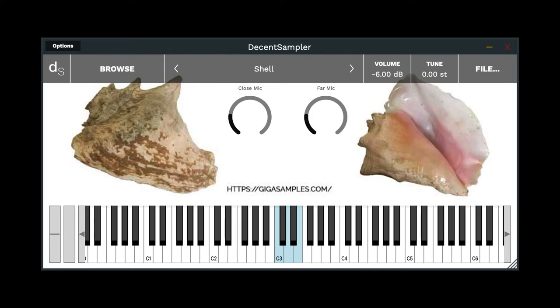It's got between four and ten samples. The shorts we actually got ten usable ones. The medium length ones we got six, and the long ones we only got four. It's hard to do in the field some of these things, but they're all randomized and there's close mics and far mics. The close mic was about six inches away and the far mic was about three feet above the shell when Robert was blowing into it. So here's an example — the shorts are on the C3.